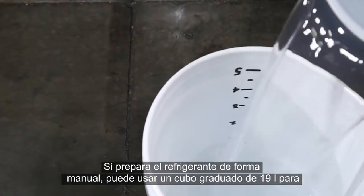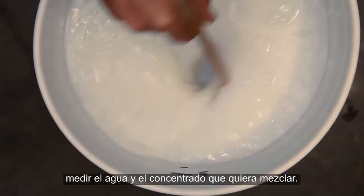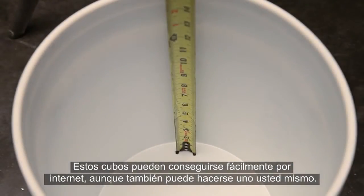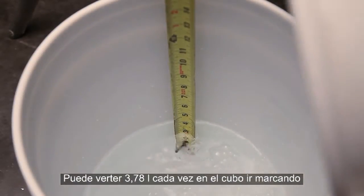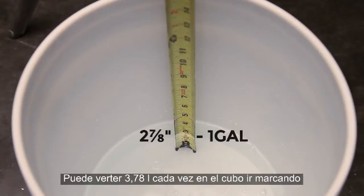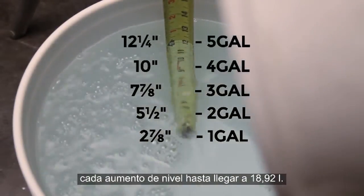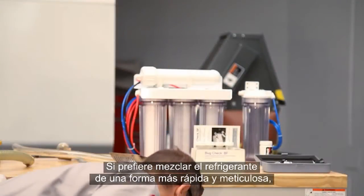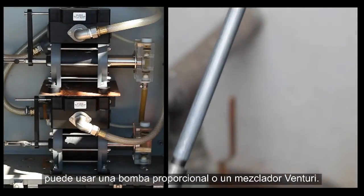If you're going to mix your coolant manually, a graduated 5-gallon bucket can be used to measure the water and concentrate you'll be mixing. These buckets are readily available for purchase online, or you can make your own by pouring 1 gallon at a time, measuring each increment up to 5 gallons, and marking the bucket at the measured spacing. If you want to mix your coolant in a quicker and more thorough way, consider using a proportional pump or Venturi mixer.